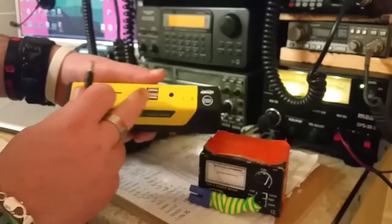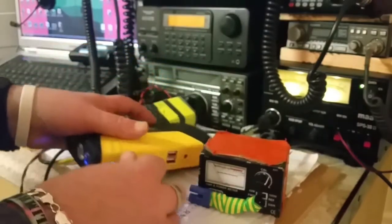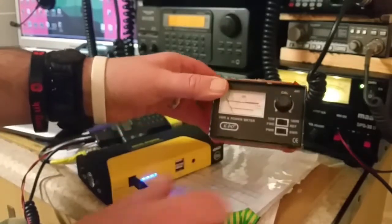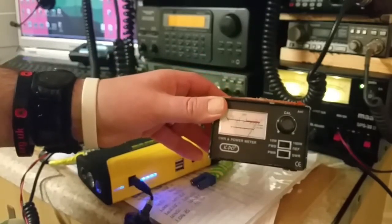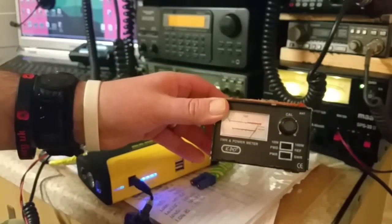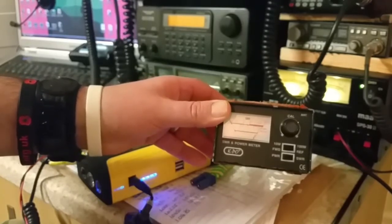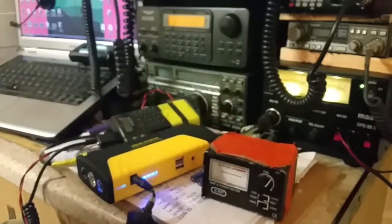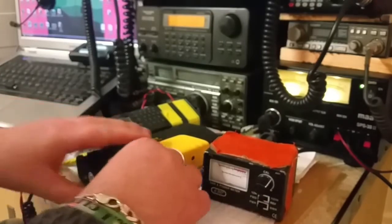We'll switch it on — 12 volts — plug it in, and test the power. Okay, slightly more. So there we go, that's why I run it off this one.